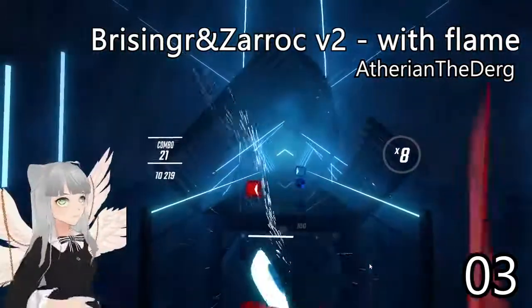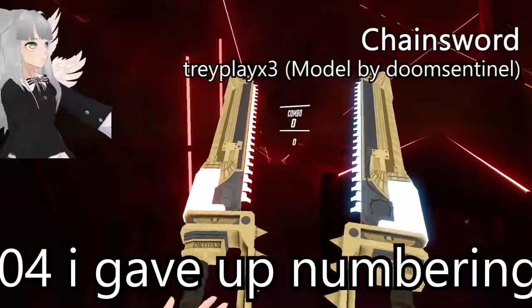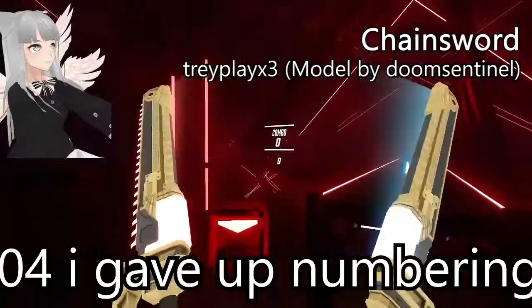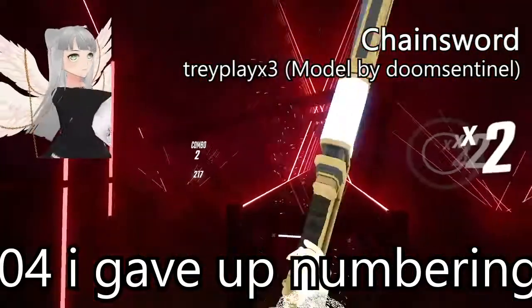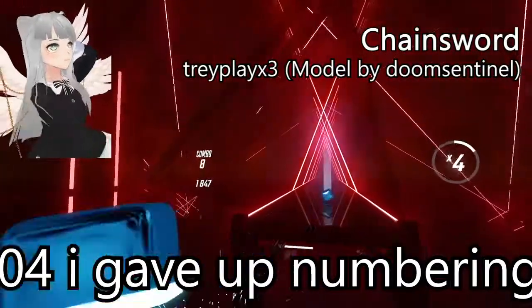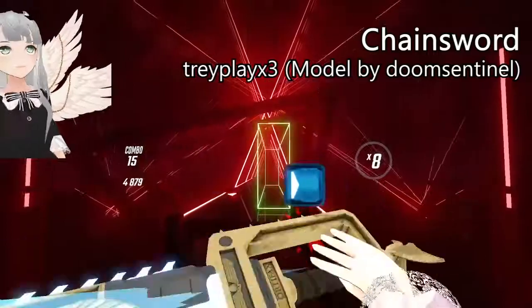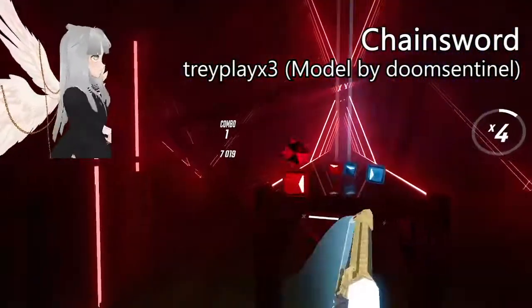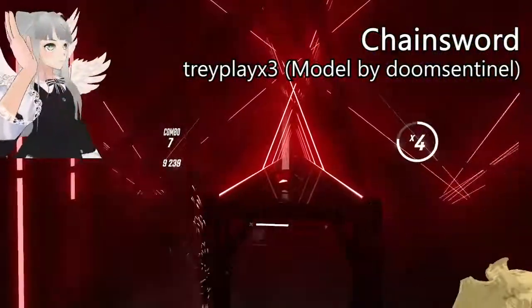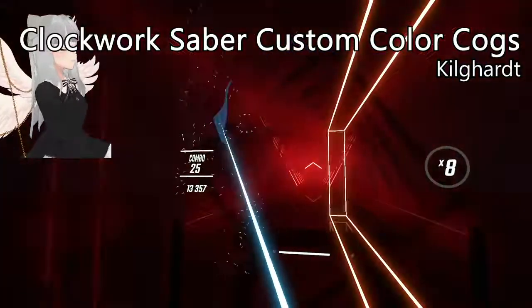Next up we've got some chainswords. I really like how they made the light trails follow the blade of the sword, so it's a wide light trail — that was really smart of them to do. However, I couldn't help but feel like I was waving around plastic swords.